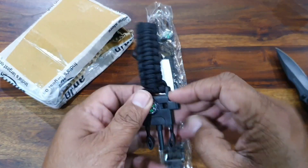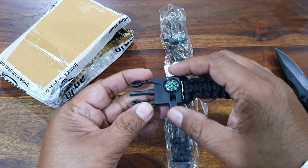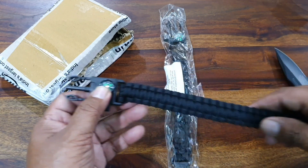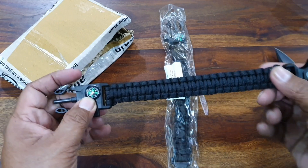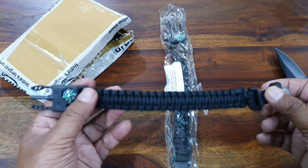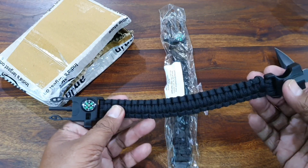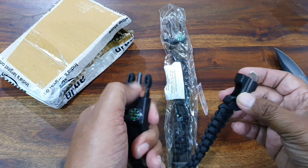So this survival bracelet has a compass and a whistle — just in case of emergency you can blow the whistle to get attention. It is made up of paracord, so once you open it you get around 15 to 20 meters of paracord which you can use in emergencies.